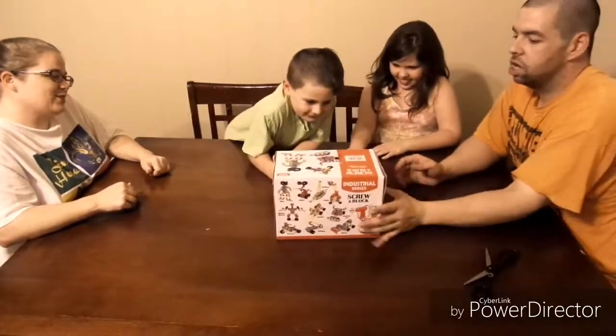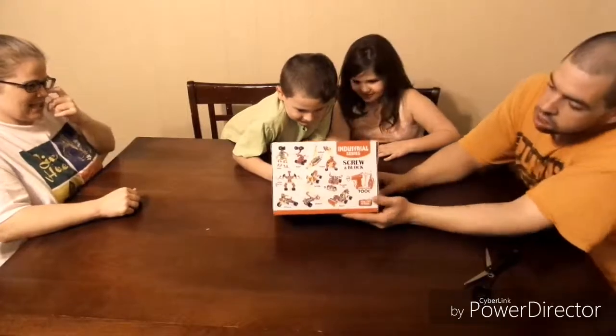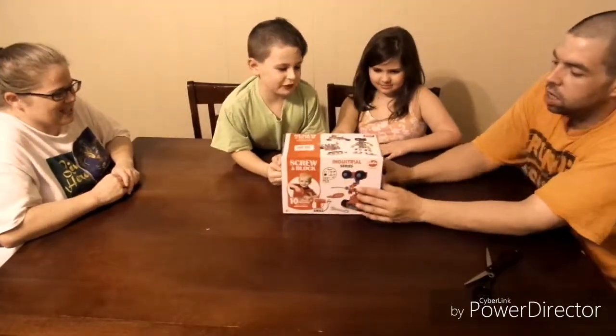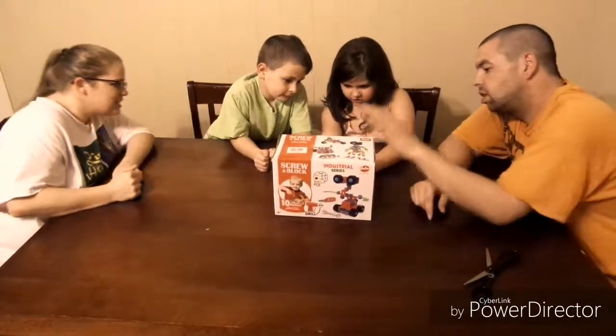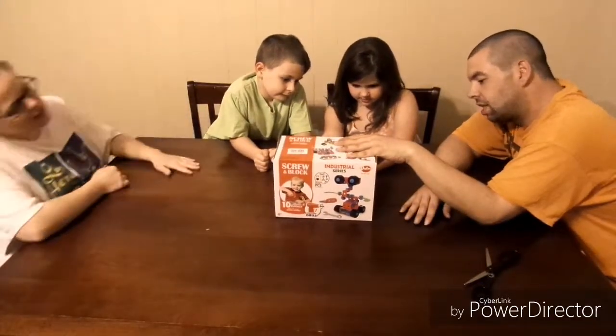What does it look like, y'all? That is pretty cool. You could create stuff with it. It's the industrial series. And this might be all the things we could create with it. That looks pretty cool.